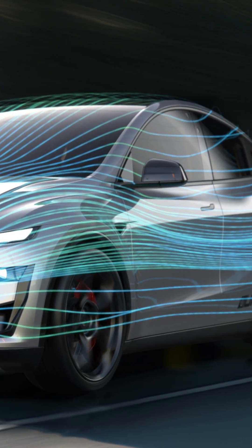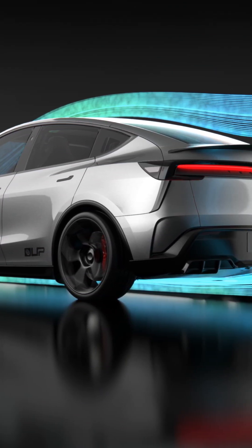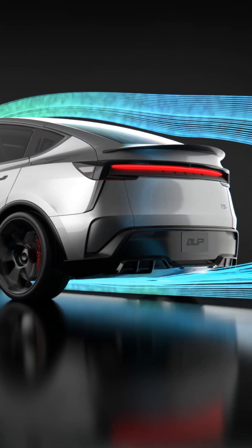It includes a front splitter, side canards, and a rear diffuser extension that accelerates airflow underneath the car. The rear wing balances downforce and eliminates the lift present in the original model.